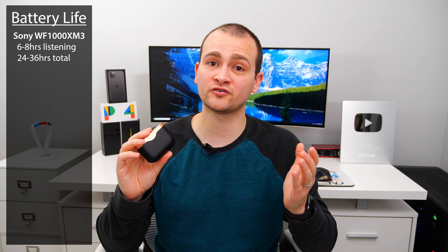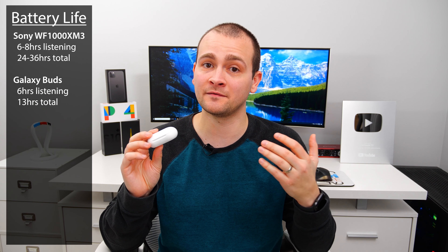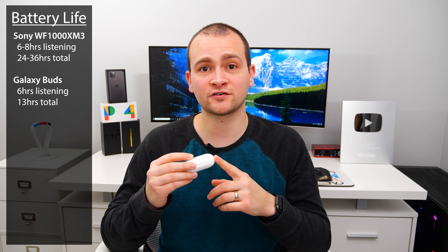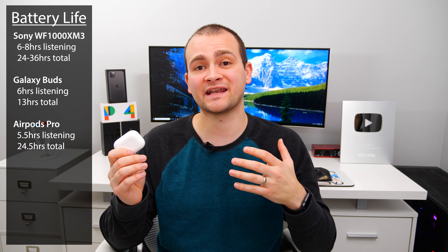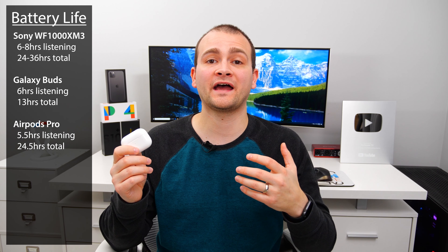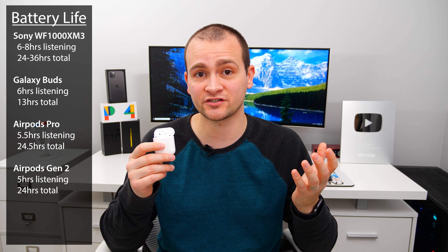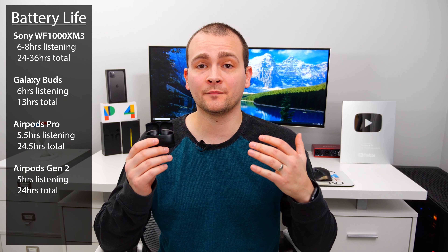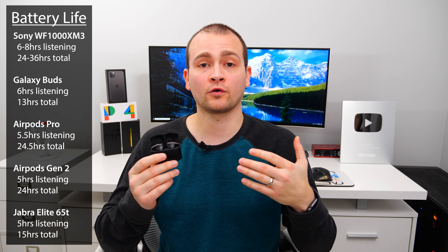Compared to the rest: the Sony buds have the longest battery life — about six hours with ANC on, eight hours with ANC off, plus three extra charges in the case for a total of 24 to 36 hours. Galaxy buds come in second with at least six hours plus about seven hours in the case for around 13 total. AirPods Pro come in third with about five and a half hours plus roughly 19 hours in the case for about 24.5 total. AirPods Gen 2 get about five hours plus 19 hours in the case. Jabra buds come last with about five hours and only 10 extra hours in the case for 15 hours total.